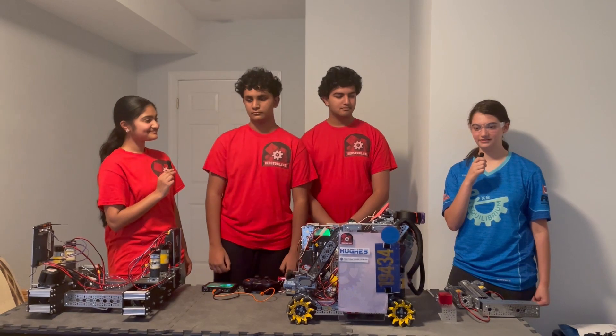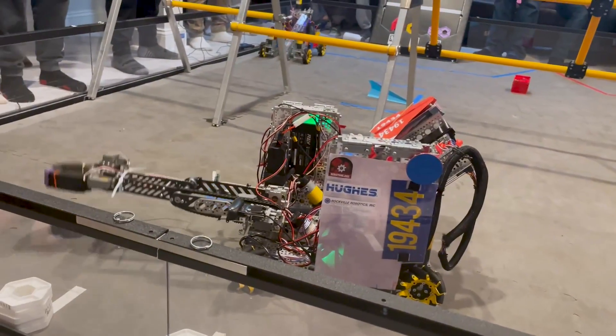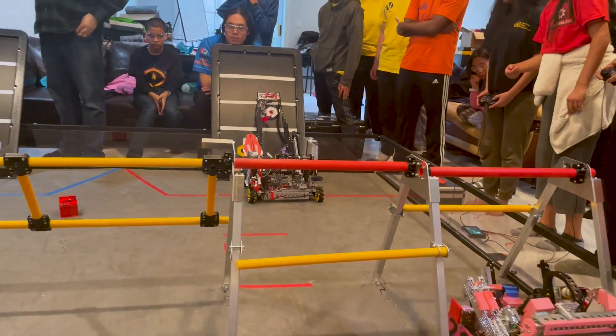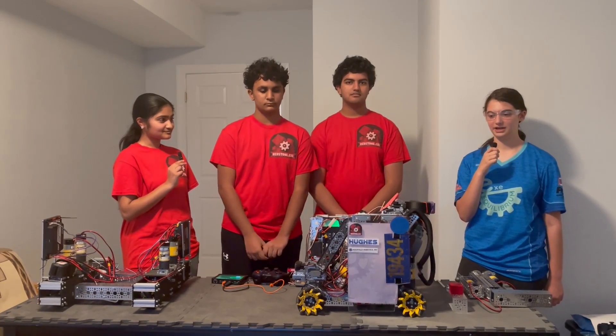Hello everyone, I'm Miriam from Fun FTC and I'm here today with team 19434, Redstone.exe. They've already had a great start to their season, being the winning Alliance captain at their first qualifier. Let's find out more about how their robot works on Behind the Bot.